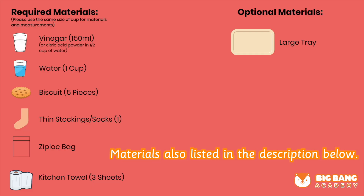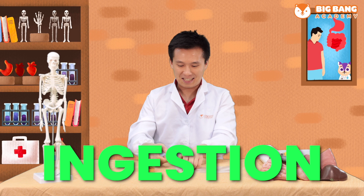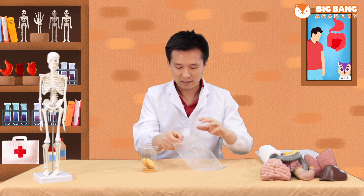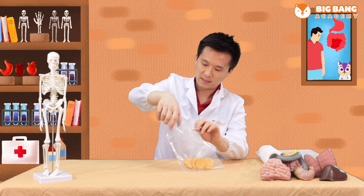Please prepare the following materials. Do you remember the first step of food processing? Ingestion! So now let's put our biscuit into our bag, just like putting it into our mouth.